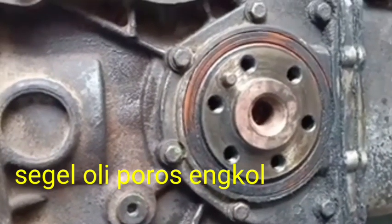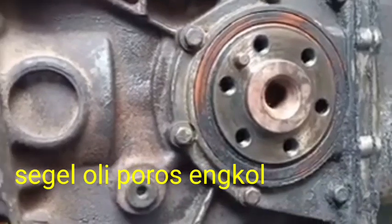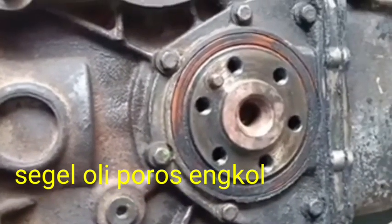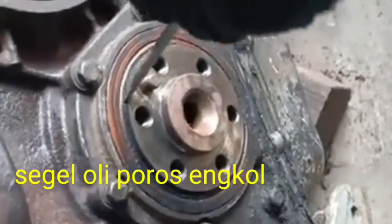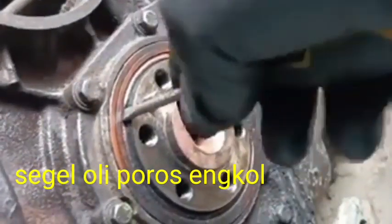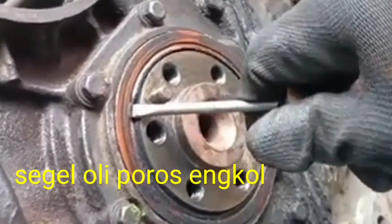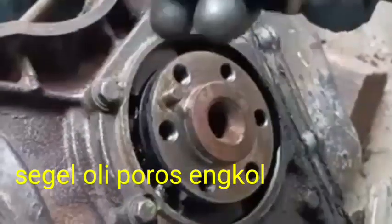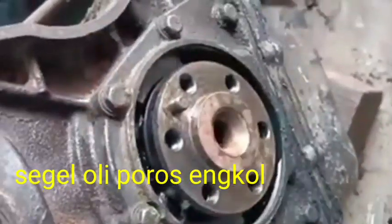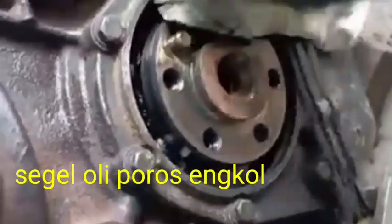Hi friends, today I show you how to replace the crankshaft oil seal of the small engine. This is also having the fiber type oil seal. First, we remove the oil seal like this — when entering the screwdriver and pressing continuously, then the oil seal moves away from its original place.